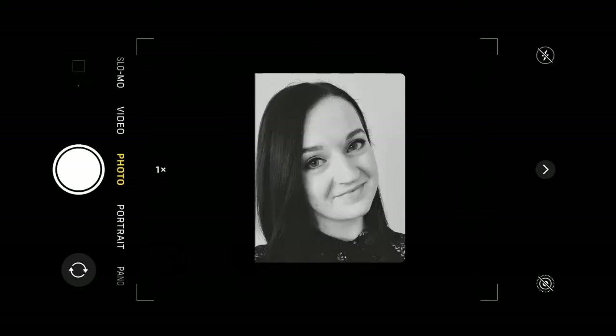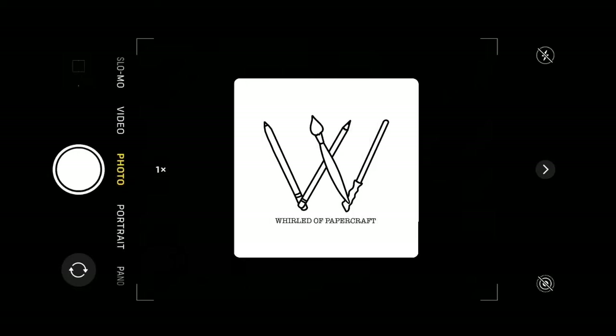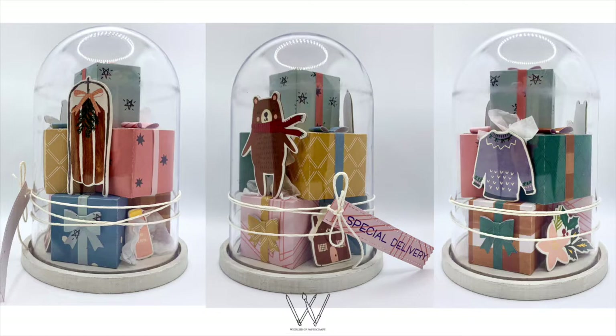Hello everyone, welcome back to my channel. Today I have another 3D Christmas project to share with you. This project features another one of these domes — I'm a little bit obsessed with them and I'm trying to use what's in my craft stash. It also features some Lawn Fawn dies and some chipboard stickers by Simple Stories.